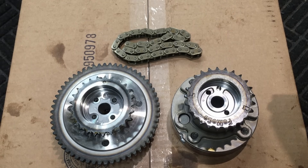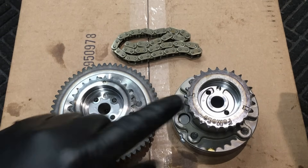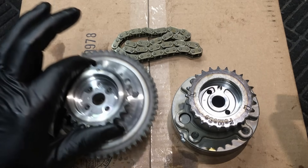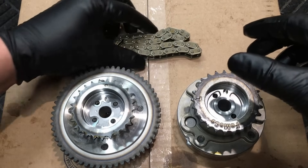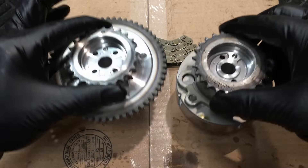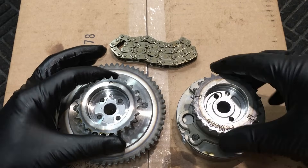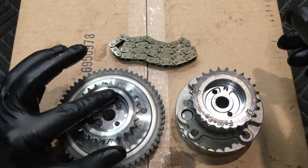All right, here we go — it's finally time to start putting this thing back together. The very first part we're going to install is the new camshaft phasers. Grab yourself an intake phaser and an exhaust phaser, bring them to the bench along with your secondary timing chain. We need to time these together and then take them over as a set with the chain and lock them onto the camshafts. The way you do this is you want to align the timing mark on the phaser.